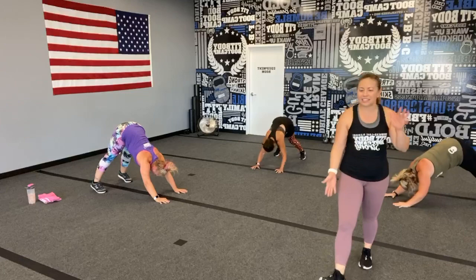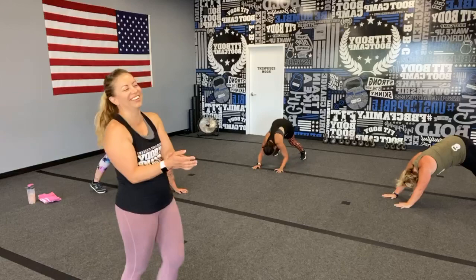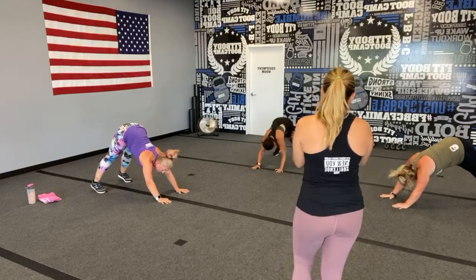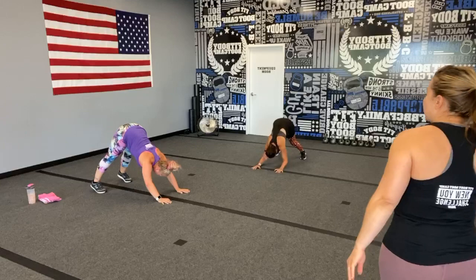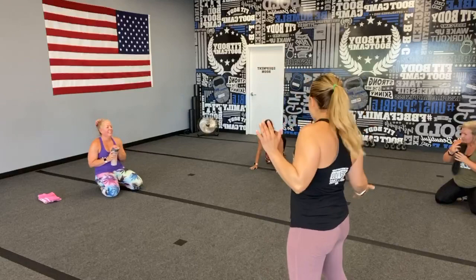More than halfway there, stay strong, stick with it — you can do it! Just five seconds, give me two more if you can. Round two is done! We are back at the top for our last round — the best round! You can always count on them.